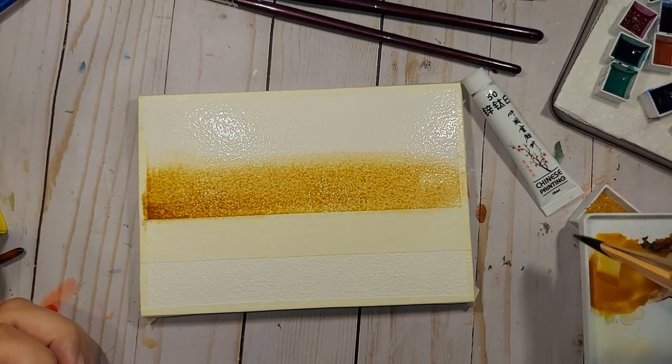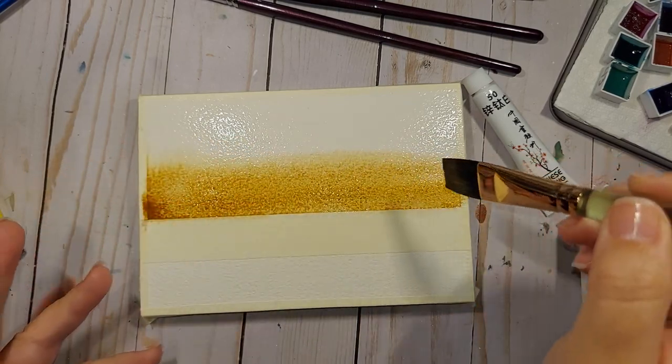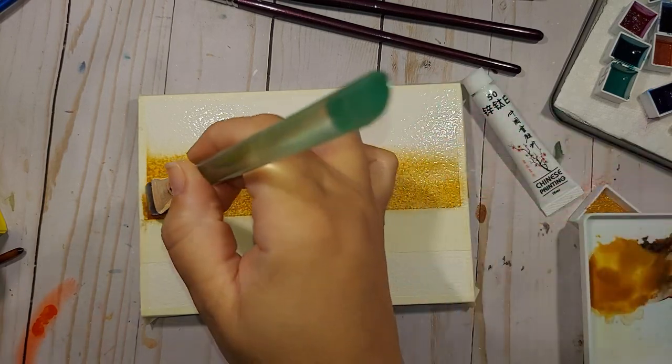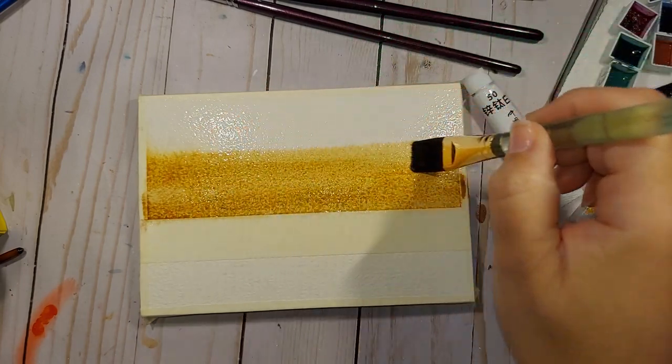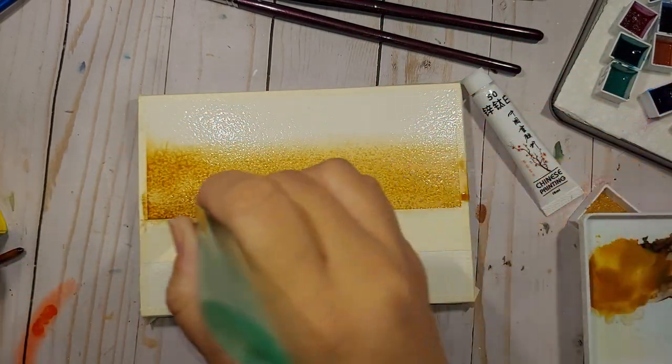A bit heavier on that — oh, just lovely. I hope you can see the texture. That's just what this paper does so well. It almost looks like it's granulating, and I'm pretty sure some of those colors on that palette are granulating.